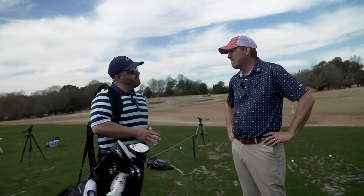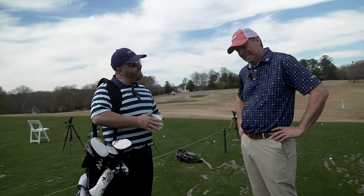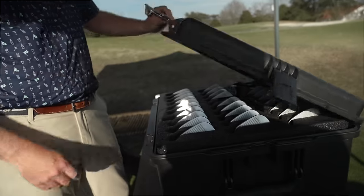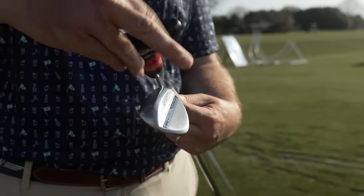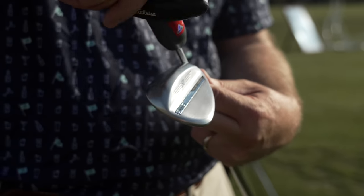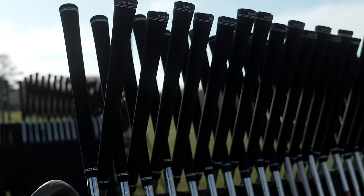You know, we've done fittings before for wedges — they're a little different. I want to know why it's going to be a lot different down here. Well, we're going to get you guys really dialed in. We've got maybe a few more fitting tools that you haven't experienced in the past. A little bit more detail here, so we'll get you dialed in for sure.